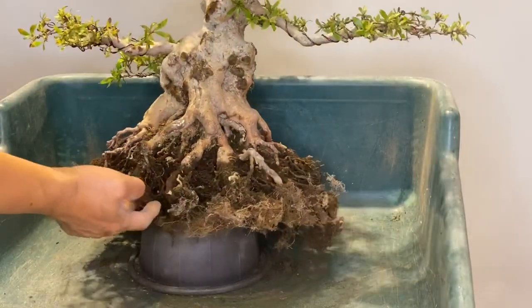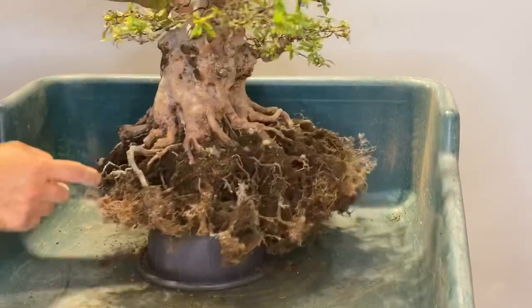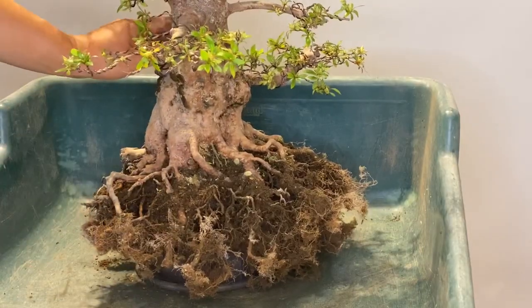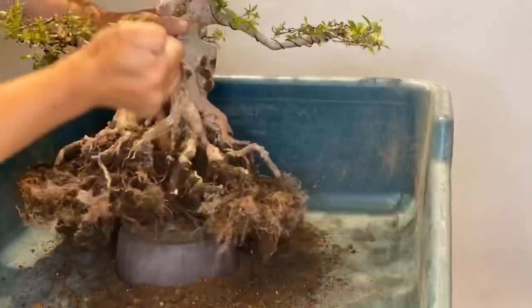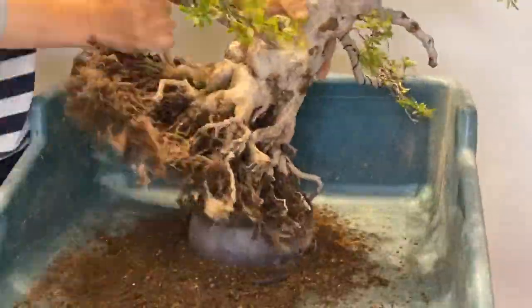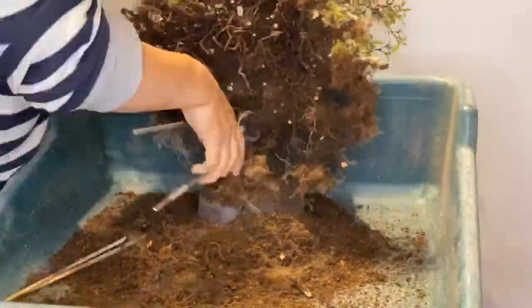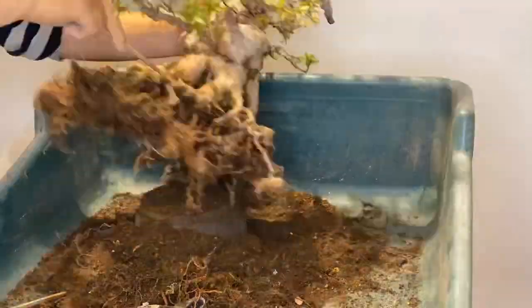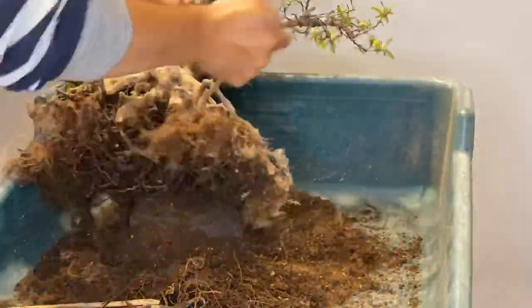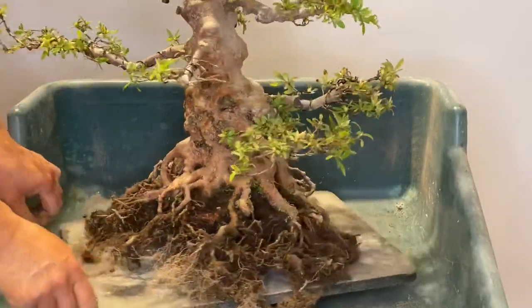You can see the old soil is already removed for a big part. Here there is still some left, so I need to do something, but we are quite far now. The root is totally clear of old soil after two hours of work.